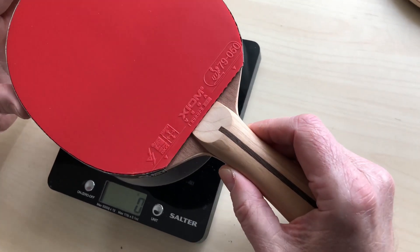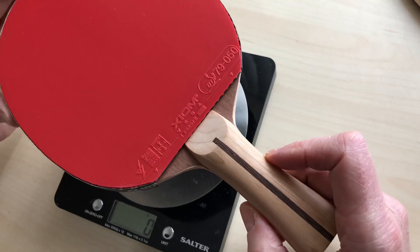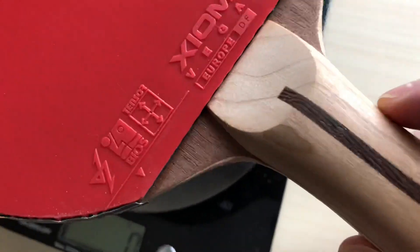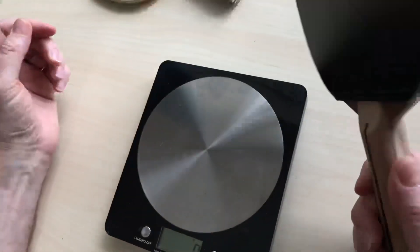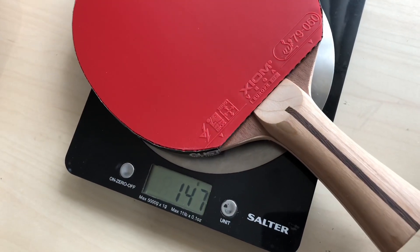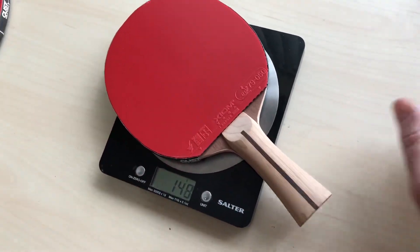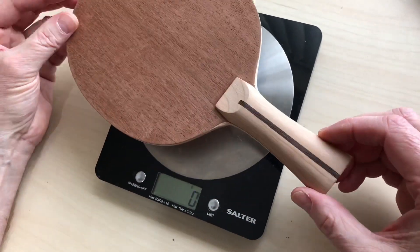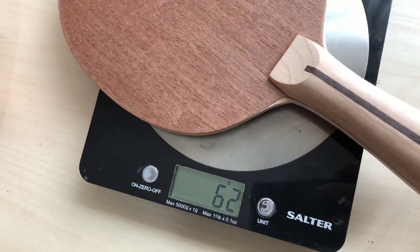Moving along to our second bat - this one probably sells just about the same even though it's a different price point. It's a different thing altogether - it's a Wood Nut blade, the offensive version. This one's got a balsa car with mahogany outer, same rubber again. We'll just have a look at the weight - it's very light, the reason being balsa car instead of Kiri.